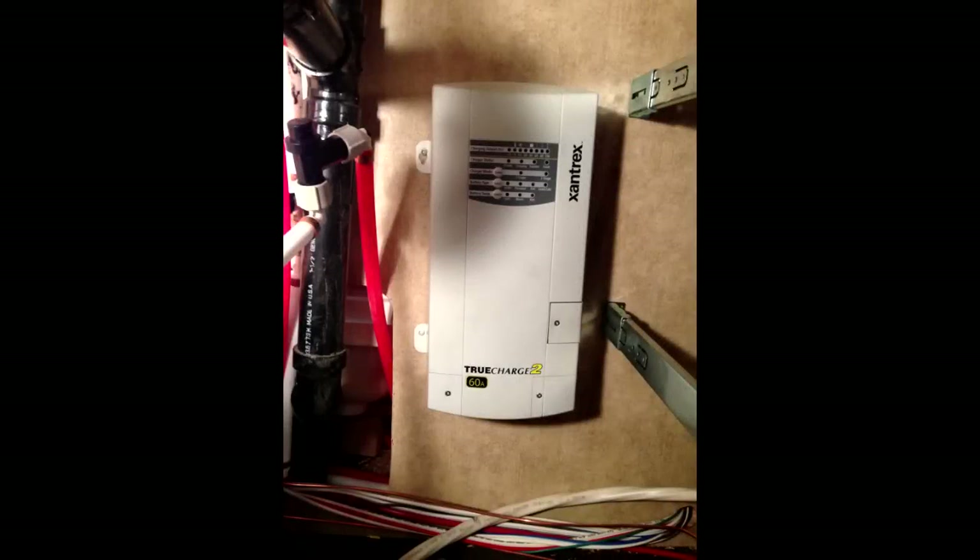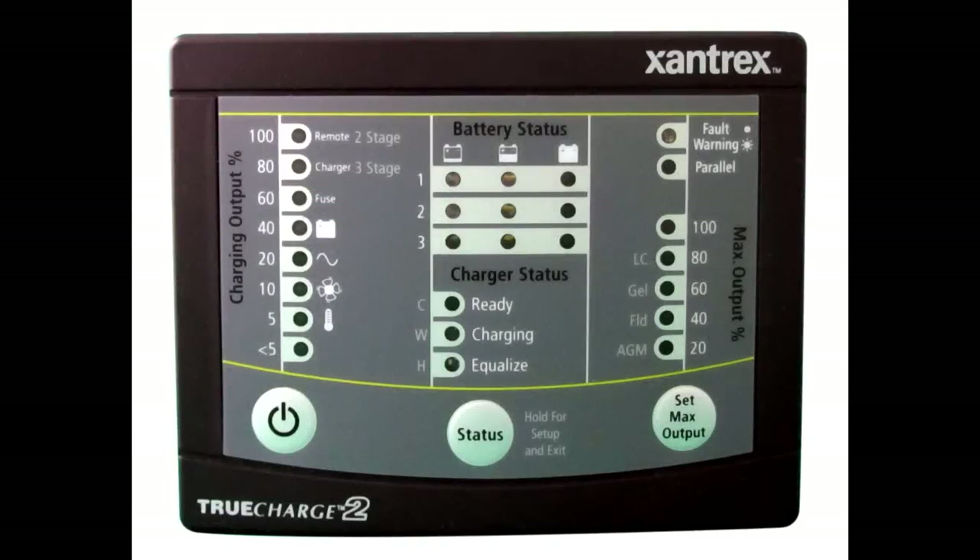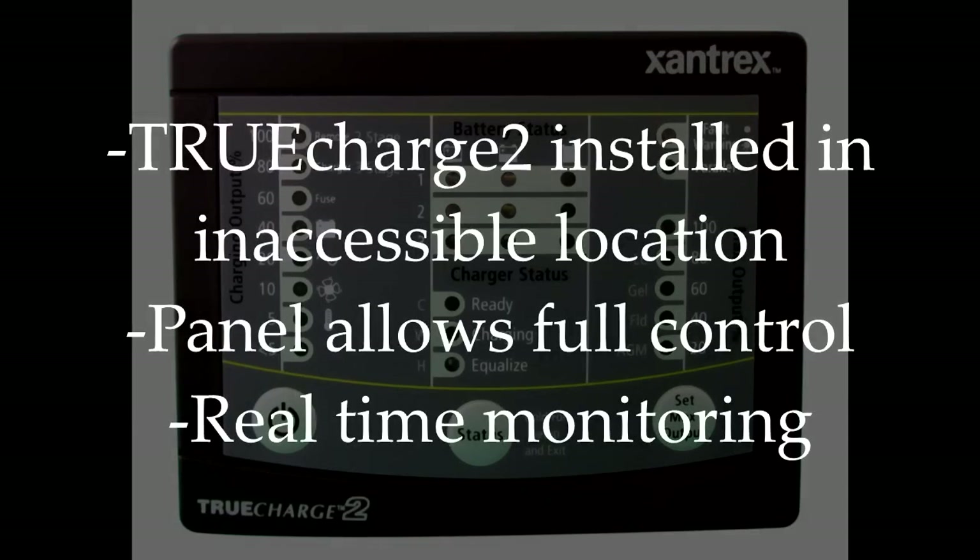In our case, the Xantrex True Charge 2 has all these features and in addition it is designed to be able to connect two separate battery banks and has options like a remote panel and remote battery temperature sense. These options are important. The True Charge 2 is a good size unit and is likely to be installed somewhere that is difficult to see or access. The remote panel allows full control of all the options of the True Charge 2 while showing precisely what the unit is doing and what condition the batteries are in. In addition, the microprocessor can sense a number of problems or faults and will indicate those on the remote panel.